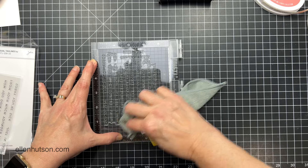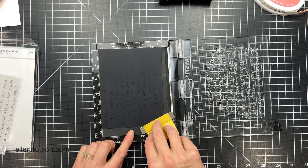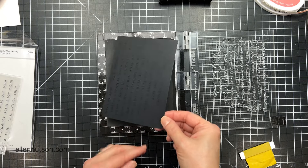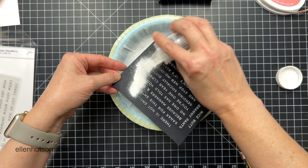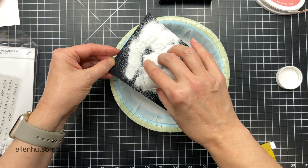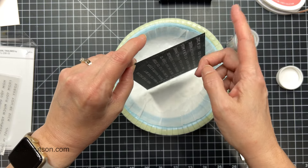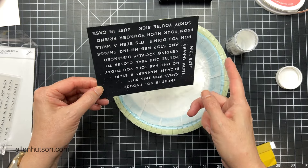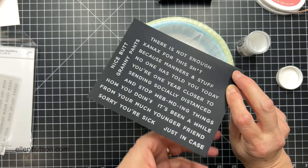I keep a rag on my work table to dry my hands, and I was using it to buff down the lid of the MISTI because sometimes I press too hard when I use that CPR compression method. I end up smashing things that are more delicate and then I get kind of a mushed impression, so that's why I've got that rag there.